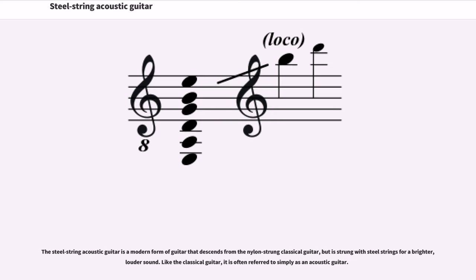The Steel String Acoustic Guitar is a modern form of guitar that descends from the nylon-strung classical guitar, but is strung with steel strings for a brighter, louder sound. Like the classical guitar, it is often referred to simply as an acoustic guitar.